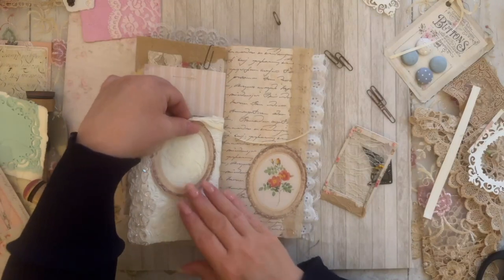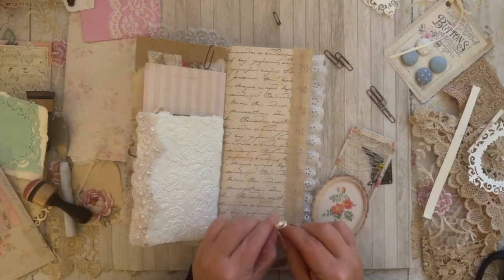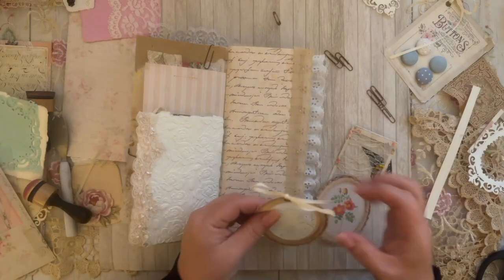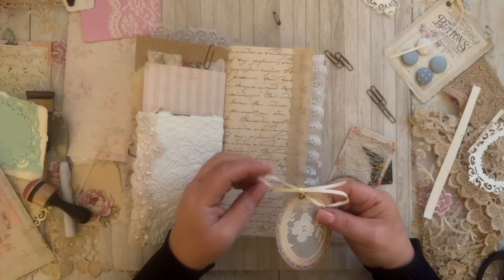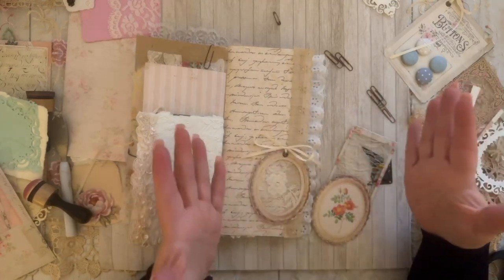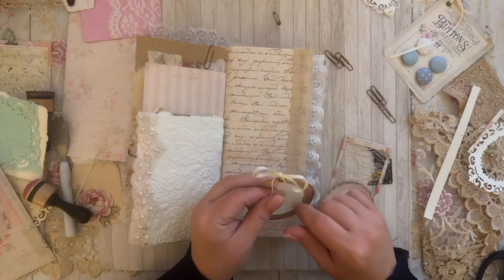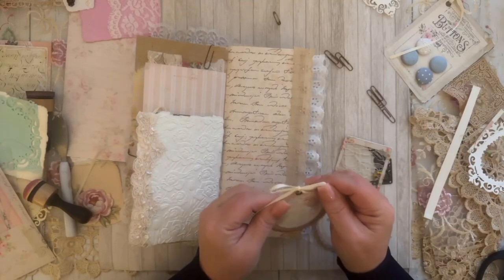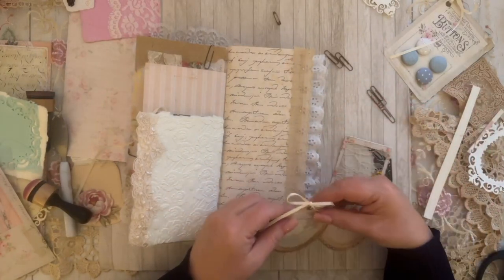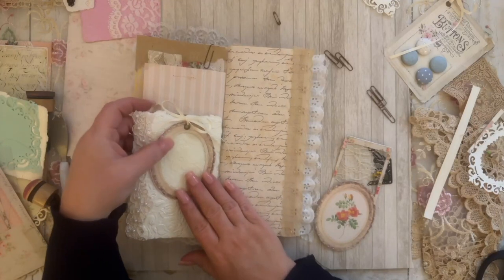Actually, you know what — this might look good just right on top. I am loving these slim journals. When I first started doing junk journals I was all about the five-signature books, the big thick books, but I'm really liking the slim journals. But I do miss doing the thick, chunky five-pamphlet stitch books — I really miss doing them, so I will be doing one soon.